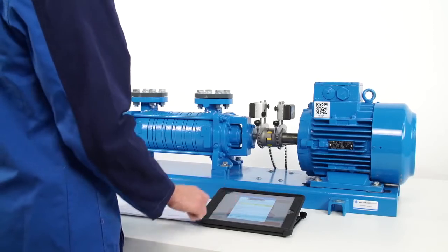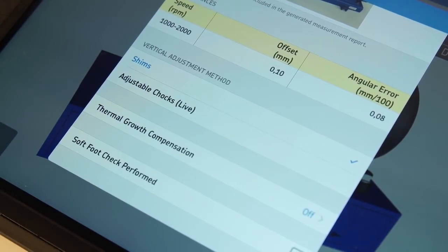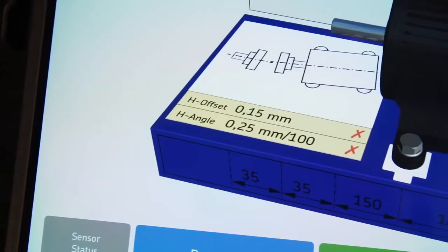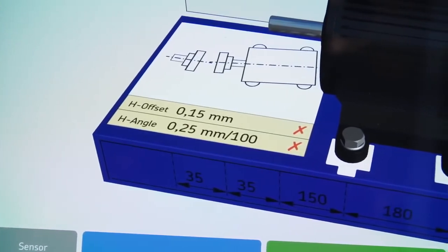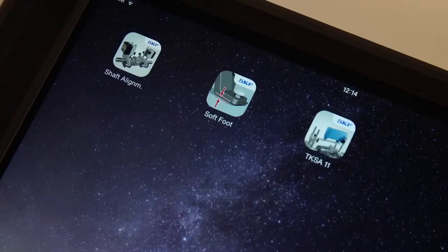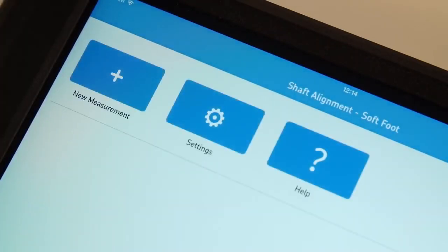During vertical correction of the motor, the operator can choose to view fixed or live correction values. Choose shims for fixed correction values, or adjustable chocks for live correction values. Fixed values are efficient for beginners, whereas live values give experienced operators more control. Tick the soft foot check performed mark if soft foot has been checked. If the operator fails to align the machine after a couple of attempts, a soft foot might be responsible. In that case, check for soft foot using the soft foot app. A separate app called Soft Foot is available to measure and correct soft foot with the TKSA51.